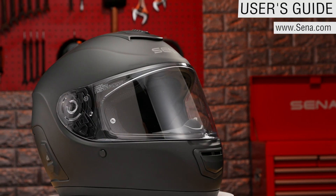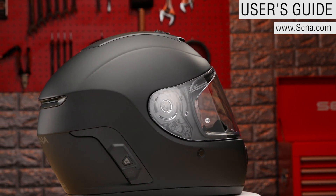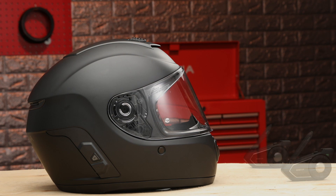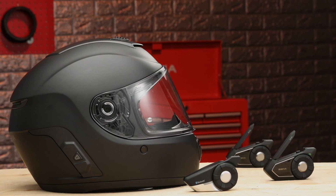To begin, the user's guides and quick start guides are always available on Senna.com, or can be accessed through the Momentum Evo's utility app at any time. For those familiar with Senna products, the Momentum Evo will operate very similar to the Senna 30K headset, allowing for mesh communication and Bluetooth intercom at the same time.